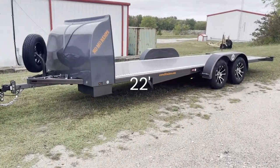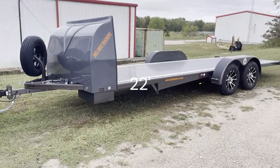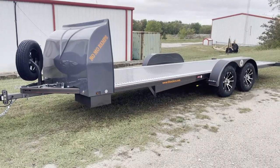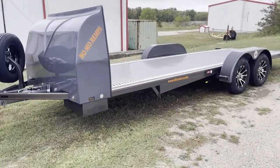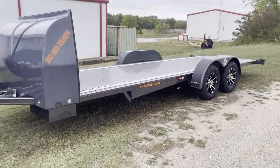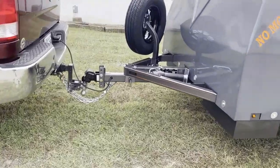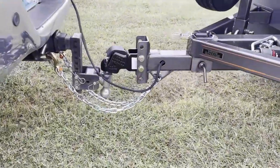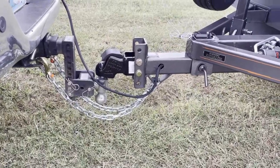This is a 20-foot, 7,000-pound GVWR. This one is in charcoal gray, as you can see, which is a really, really sharp color. This one we did upgrade with the aluminum rims, and naturally we have the matching spare tire and wheel. This is a 2024 model, so it does have the new Demco Auto-Lock 2-inch, 7,000-pound rated coupler.